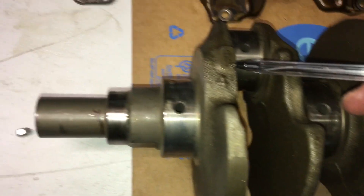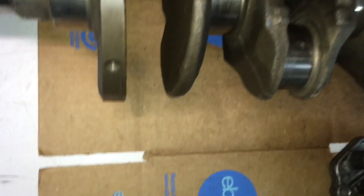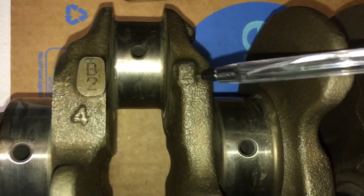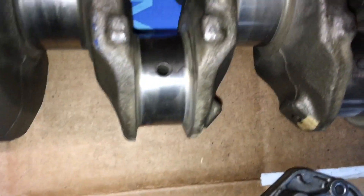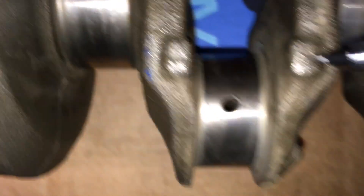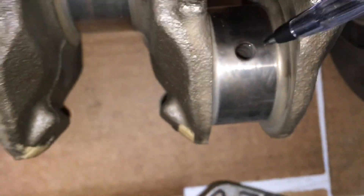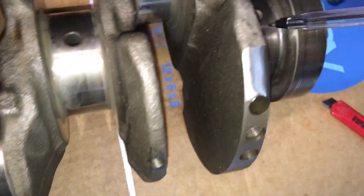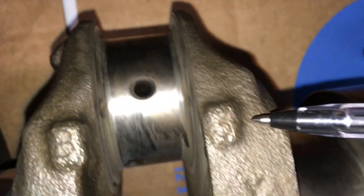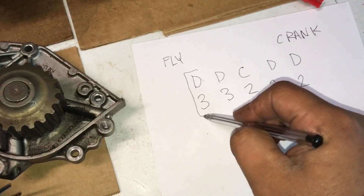This one is going to be number two — two for this position. Since that one's from the crank, we put two here. Then we look for the next number: this one's also two, so another two from the crank. The middle one — right here — is also two, so we put two there. Then this one says three, and the last one also says three. So we've got all the codes we need from the flywheel to the crank.